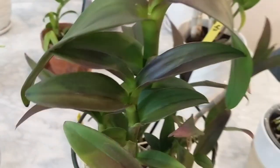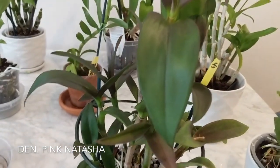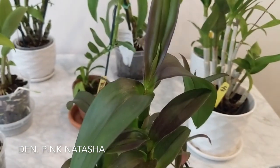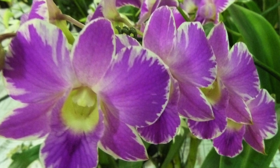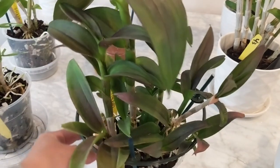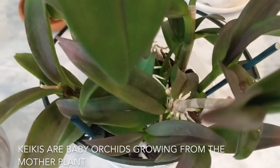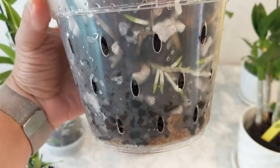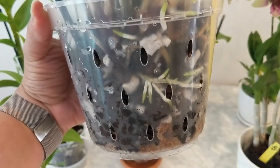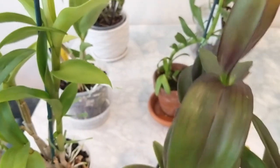Next, this one is the Dendrobium Pink Natasha. The leaves on this one are a little bit purplish and it's got nice pink flowers. It should be ready to bloom soon — this is a mature plant that's already bloomed before. It's got like two keikis growing. It's also got a pretty extensive root system as well. I just watered it so it's a little wet, but this is the Dendrobium Pink Natasha.